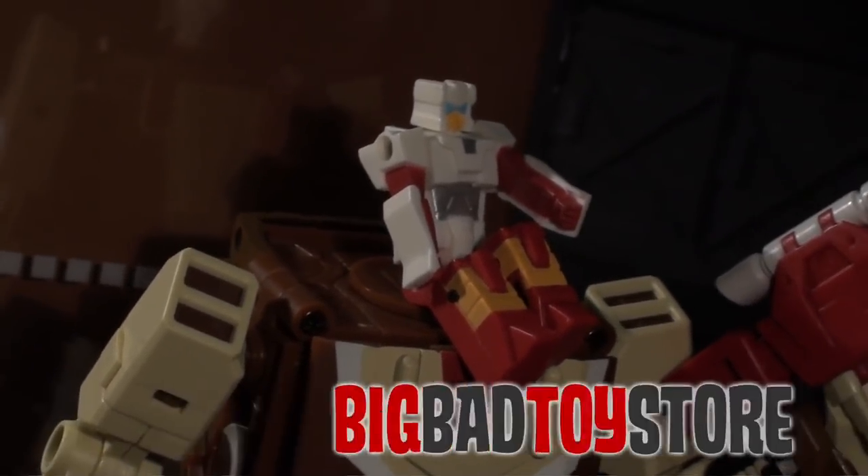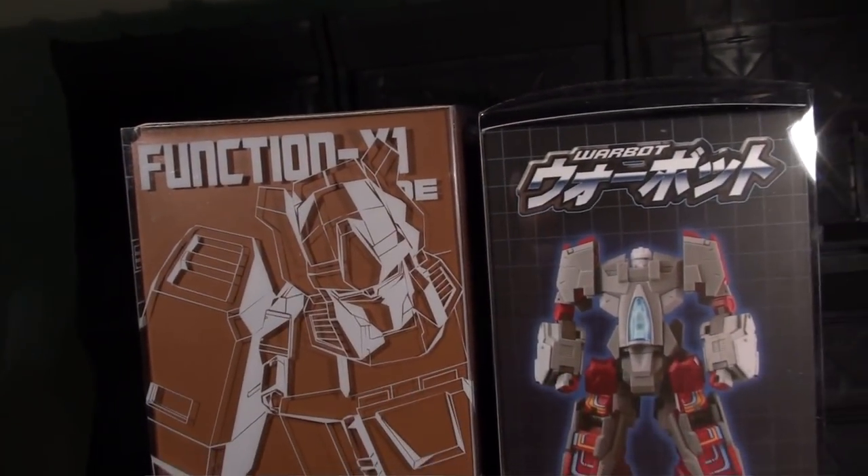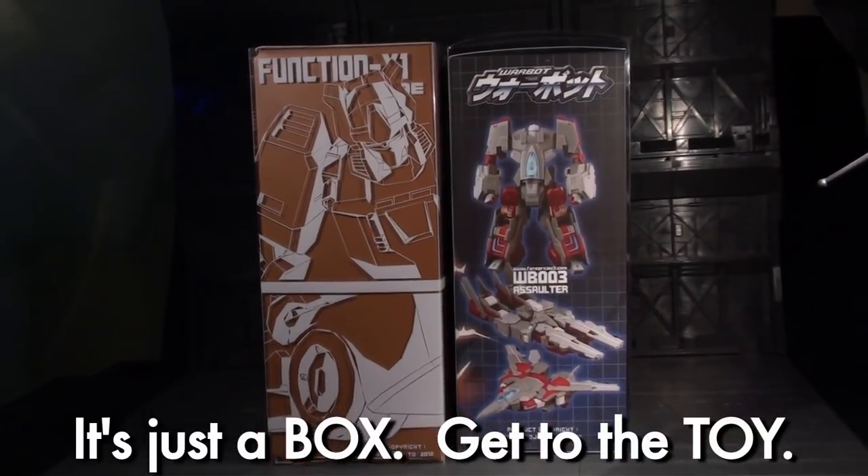I got this from Big Bad Toy Store when they put up their Toys for Tots donation campaign pre-orders, and was really stoked to open up his gigantic brown box. Seriously, his box is even bigger than Assaulter's.